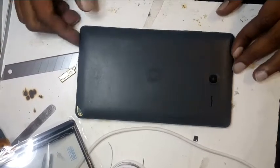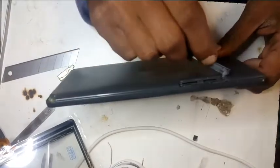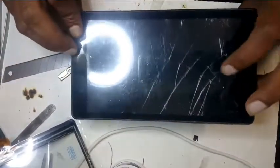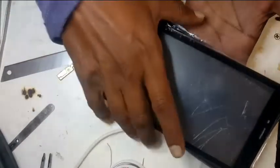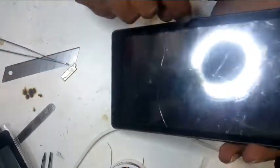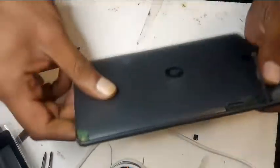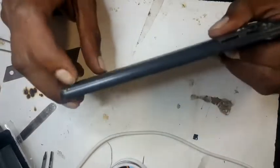Hi everyone, today we're going to change a touch on the Vodafone VFD 1100. It looks like a very simple job, but the reason I'm making this video is that lots of people, while changing the touch, break the LCD. This replacement touch — people think you just take out the old touch and slide in the new one, but that's not the case because the glass is stuck very, very hard. If you try to remove it from the top, there's a 90% chance you'll break the LCD.